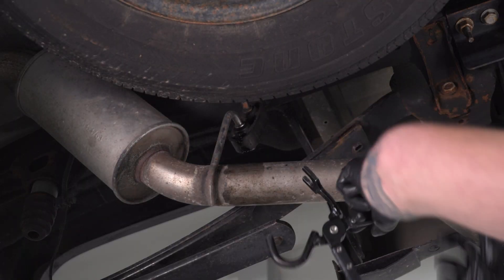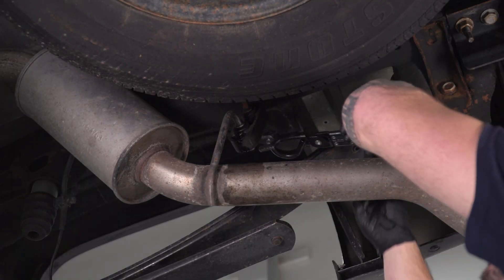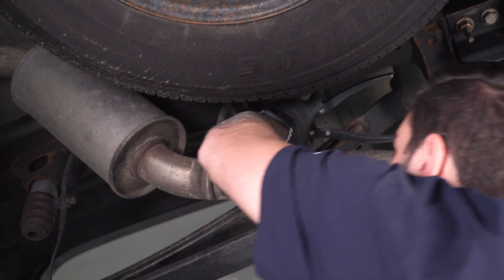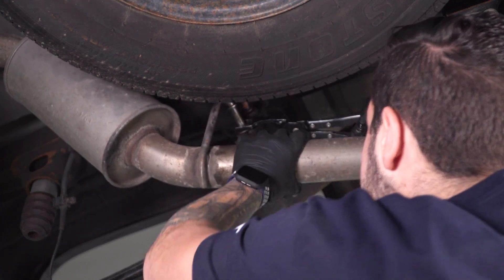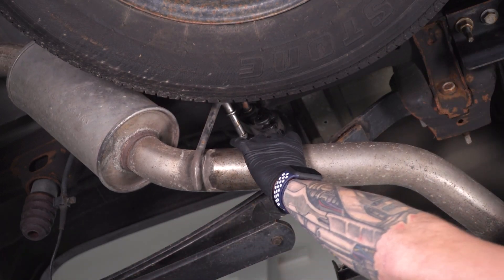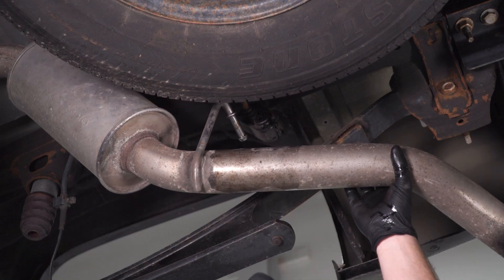The last hanger before the entire exhaust is free in one piece is right above our tailpipe. There you have it — we can grab a helping hand, or if you can do this yourself, you can pull the whole exhaust off in one piece.